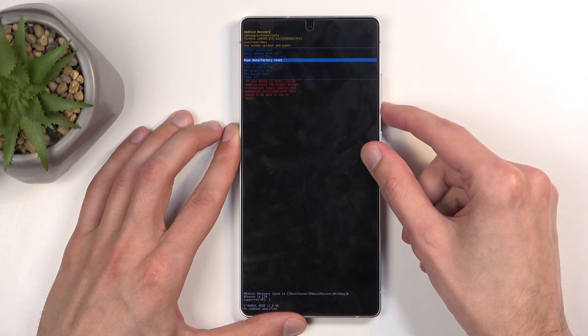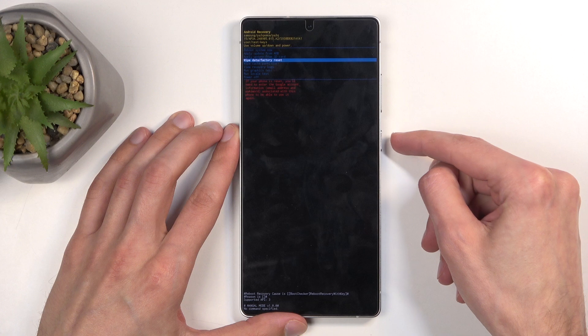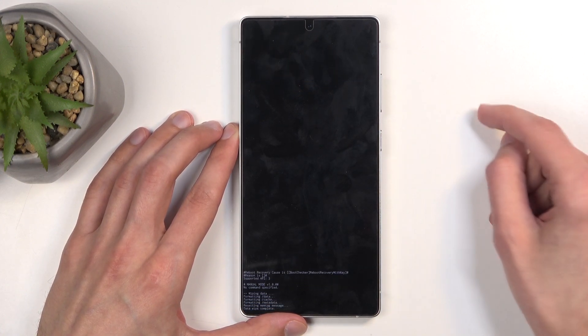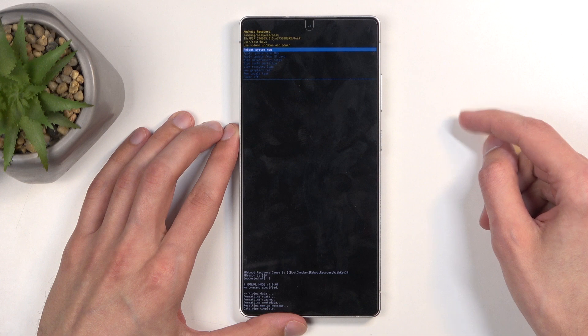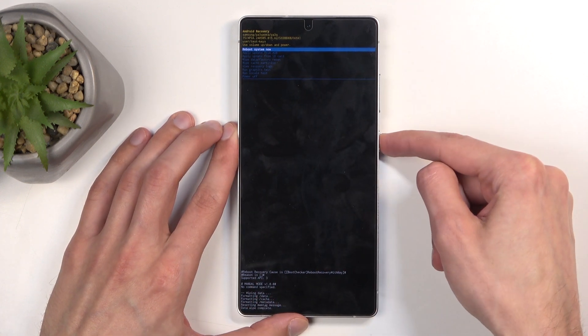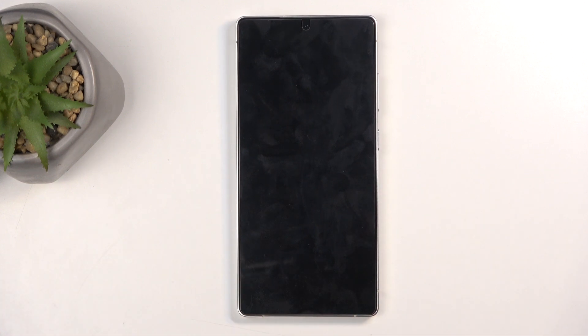Scroll down and select wipe data factory reset, confirm it using your power button, then select factory data reset and confirm that. Briefly you'll see the data wipe has been completed at the bottom, and reboot system now will be selected by default, so press the power button once more to reboot the device and continue resetting it in the background.